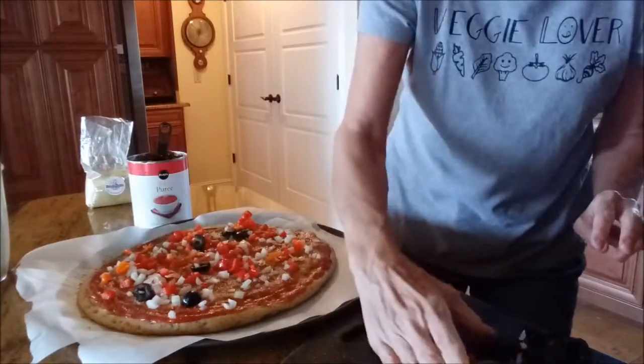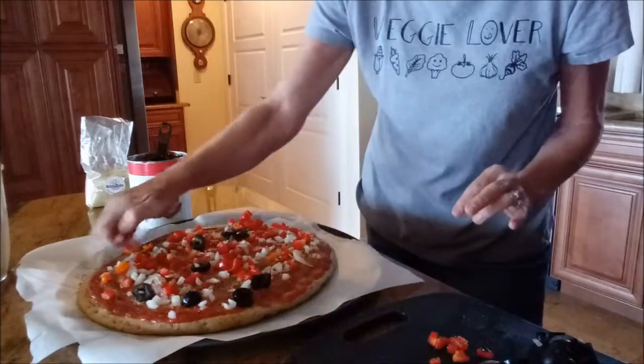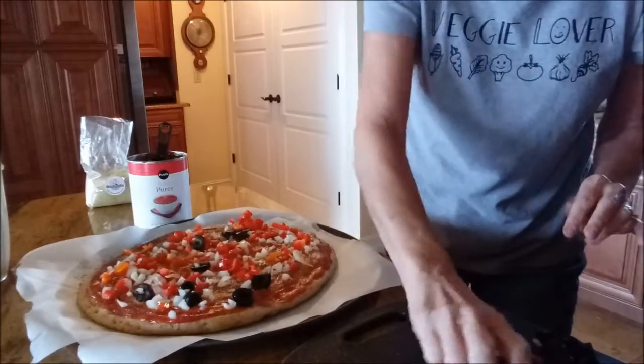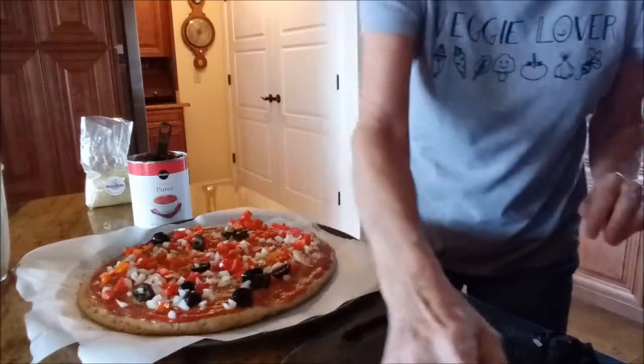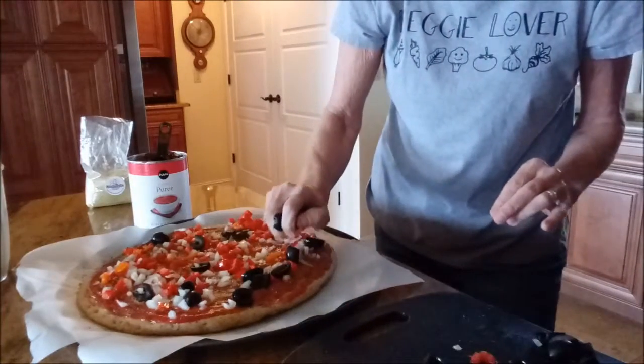Be sure to get your toppings all the way out to the edges, because sometimes people put them all in the middle and the middle can get a little soggy. This crust won't get soggy though — I can guarantee that. This one just doesn't do that.